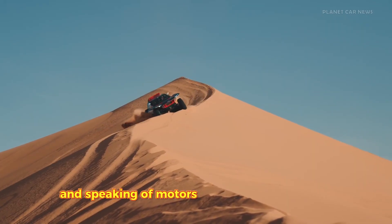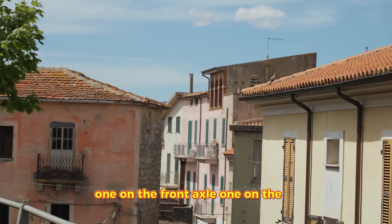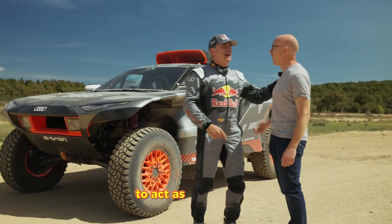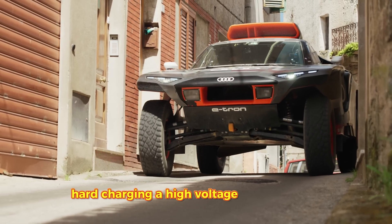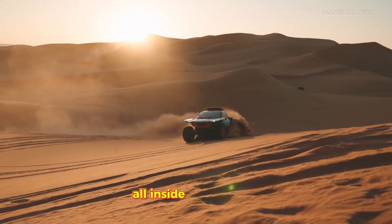Audi didn't mess around. They took the motor units from their Formula E single-seaters — one on the front axle, one on the rear, and a third one attached to the gas engine to act as the generator. These motors operate at 97% efficiency. Compare that to a combustion engine, which is lucky to hit 35%. That means almost zero energy is wasted. You have a DTM racing engine charging a high-voltage military battery, powering Formula E electric motors, all inside a Dakar buggy.